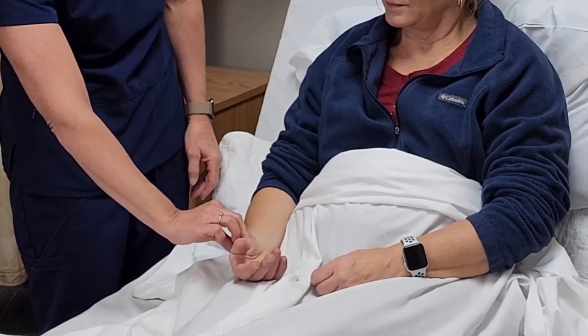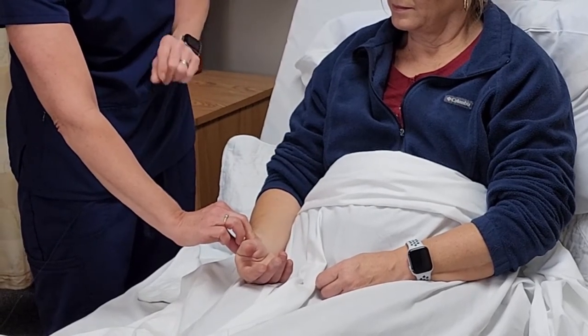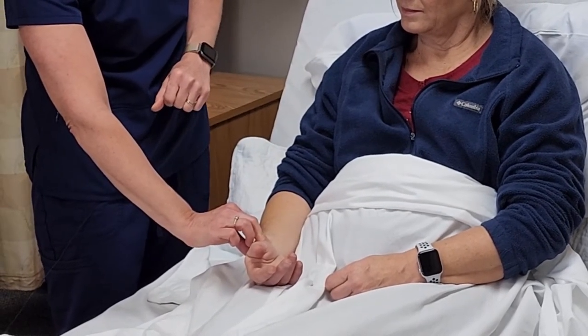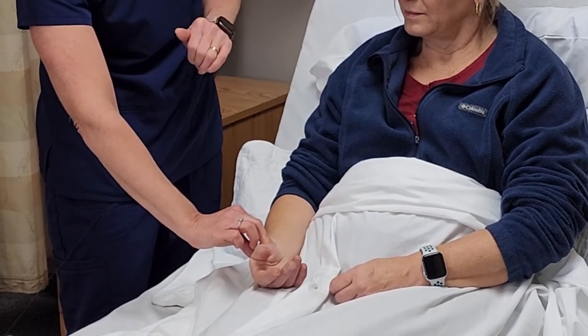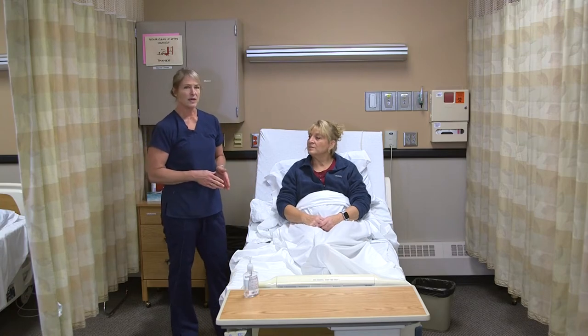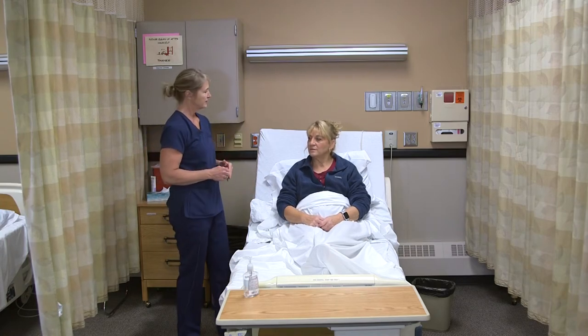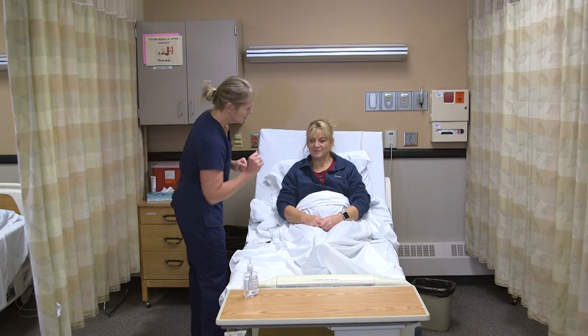I'll hold my fingers here and count every time I feel the pulse against my fingers. We go for a minute, counting every beat. The range should be between 60 and 100 beats per minute for an adult. You're at 72 — nice and regular.